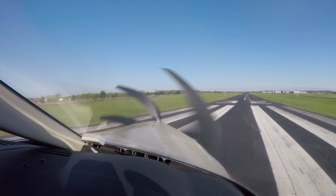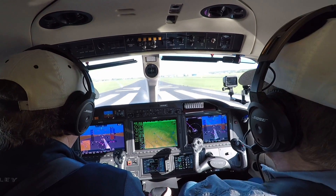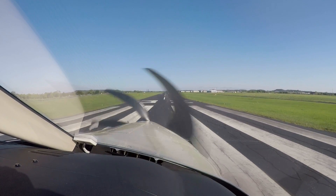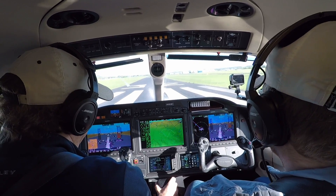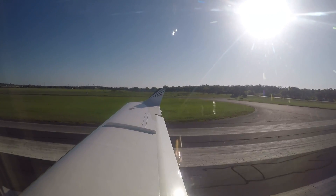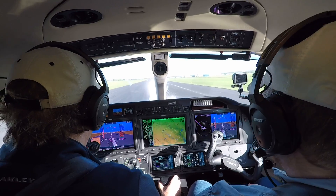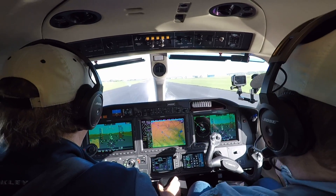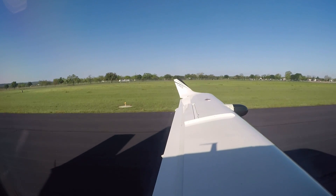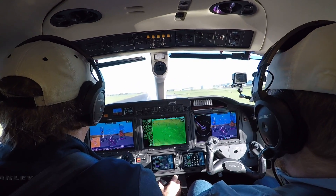We've got a pretty good crosswind here. We're ready to go. Your airplane all the way. My airplane — I'll tell you when it's yours. We're gonna bring the torque up. Past 50%, let go of the brakes, bring it right up to about 90 or so. That really pushes you back. It's pretty nice, isn't it? There's 85. Rotate.